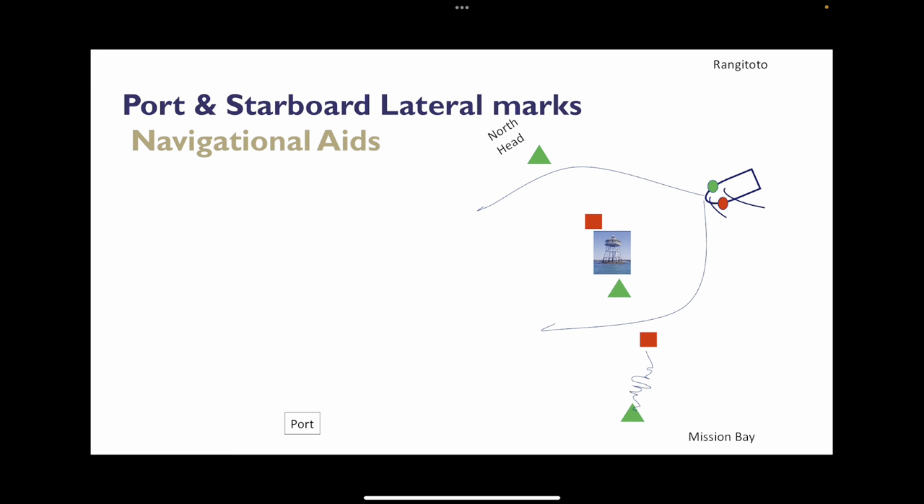In America — North, Central, and South America — and also Japan, the colours are switched the other way round. There will still be a triangle on the starboard side, but it will be a red triangle. On the port side it will be a green square. There's ILA-A and ILA-B. We are A. So if you're sailing in Europe, Asia, or Australasia — Australia and New Zealand — this will be the system that you see.